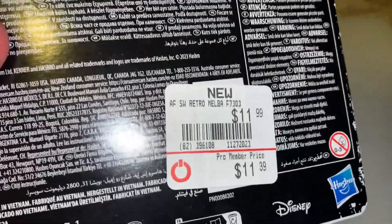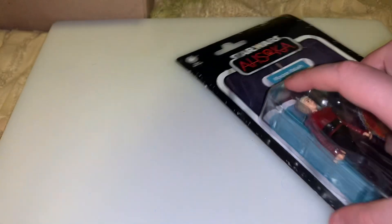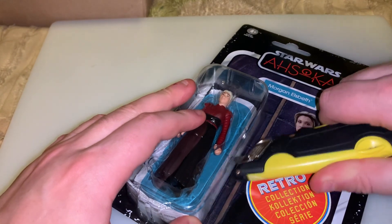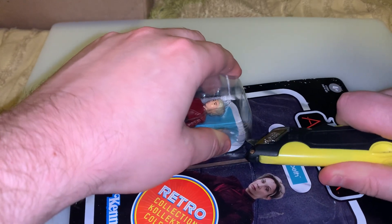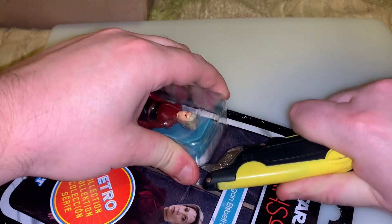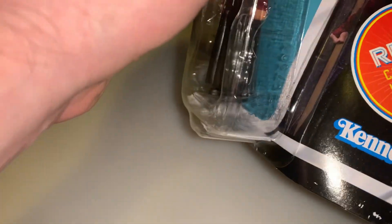I also got the Vintage Collection Hera Syndulla, but she's hanging on the wall. There's the Hasbro and Disney logo on the packaging too. I have my knife and I'm going to be very careful because I do keep the packaging when opening this. She's out of the box.